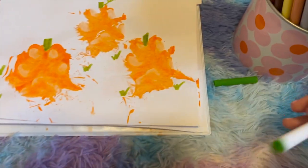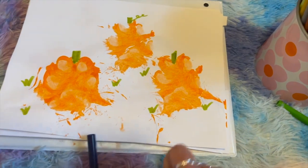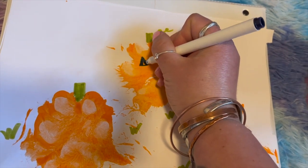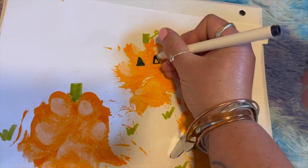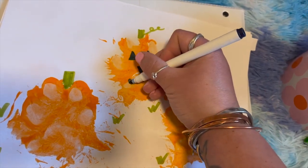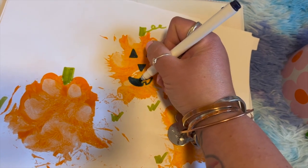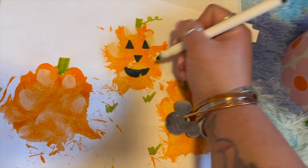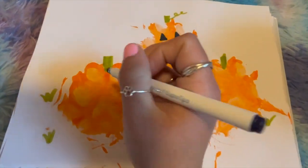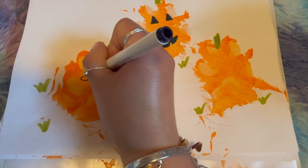I just let these dry overnight — it probably didn't really take that long, but it was easy to just let it sit out overnight. Then I'm going to take a black pen and draw in little jack-o-lantern faces right on top. You can obviously do these however you would like. I'm just going to do a pretty simple little face right onto the paw print. You can adjust where you put your jack-o-lantern faces to make sure you leave as much paw print visible as you'd like. You can even make these puppy faces if you want — that could be really cute.